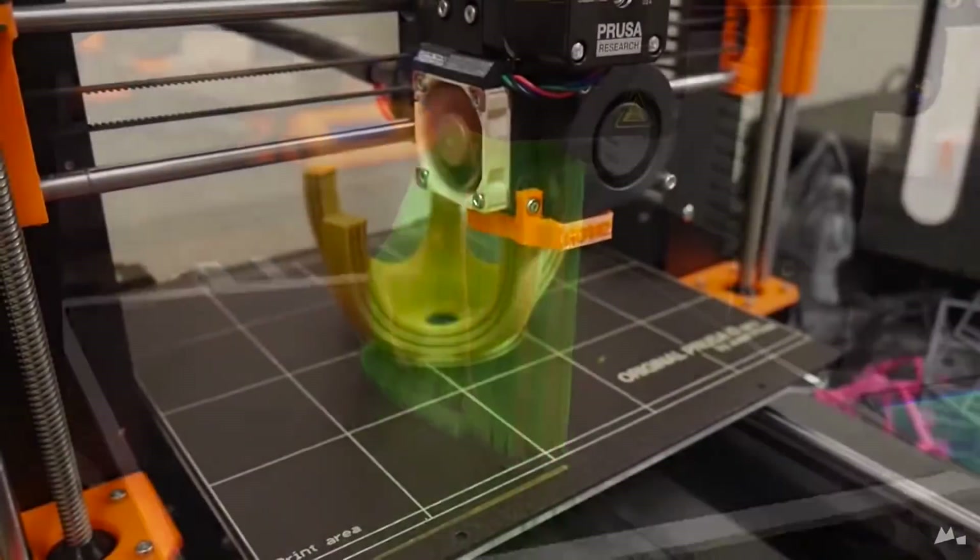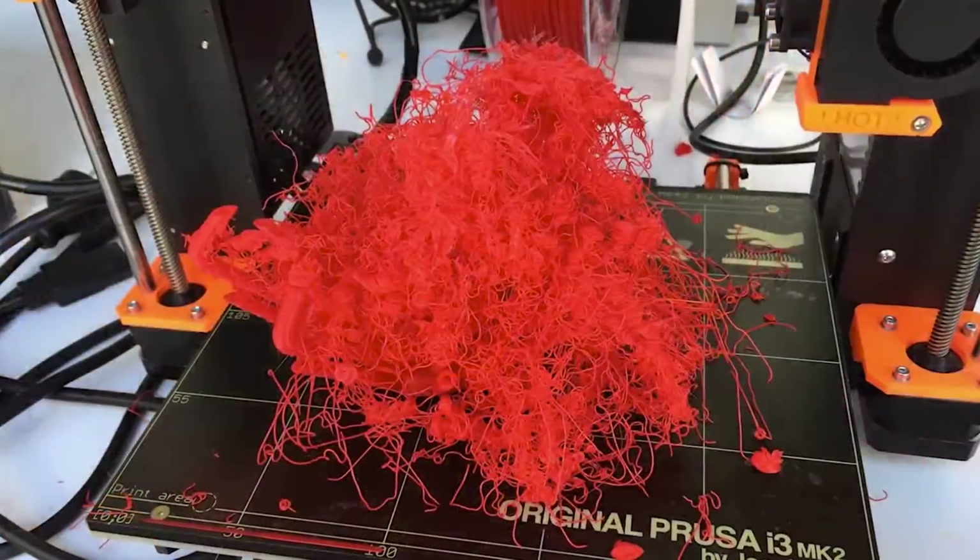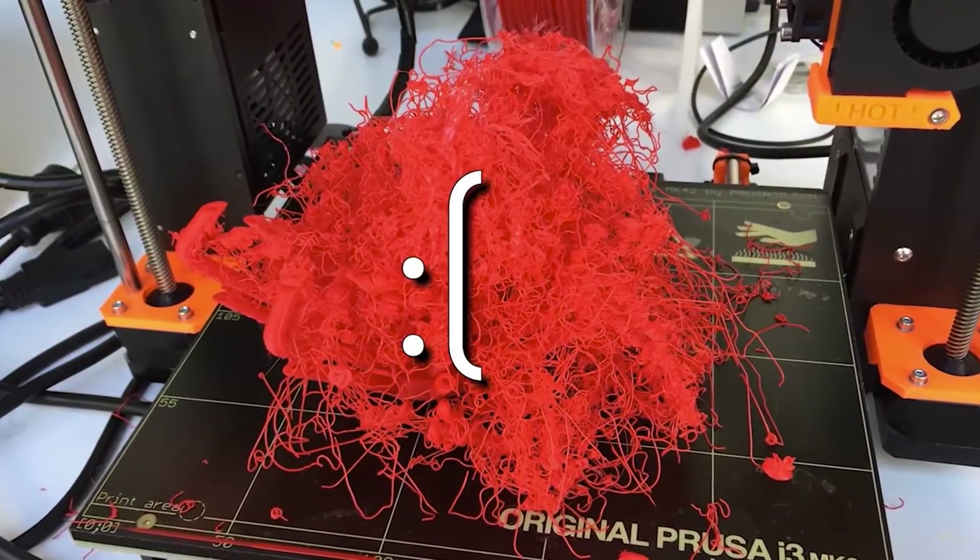That really holds back 3D printing into this niche hobby realm where people are happy to tinker and stops it becoming mainstream and widely accepted. Anyone that bought these machines expecting to press print and walk away, and come back to a finished part every time, would have been burnt by that experience. They probably put the machine in their cupboard to collect dust and gave up on the whole technology in general, which is a real shame.